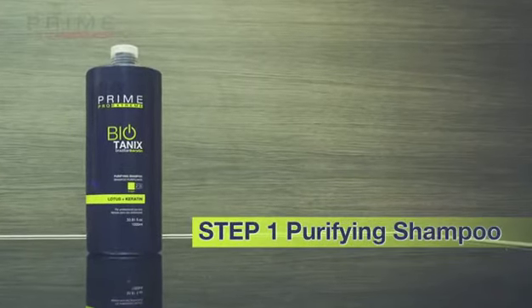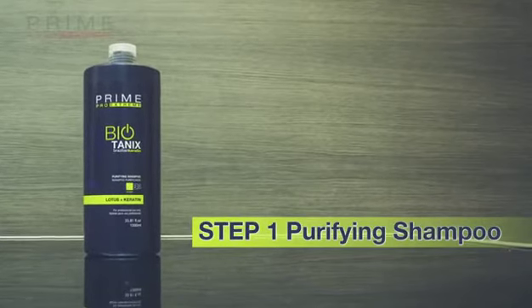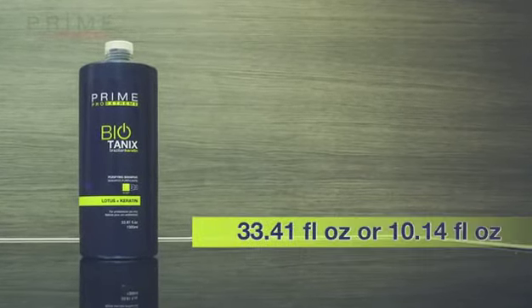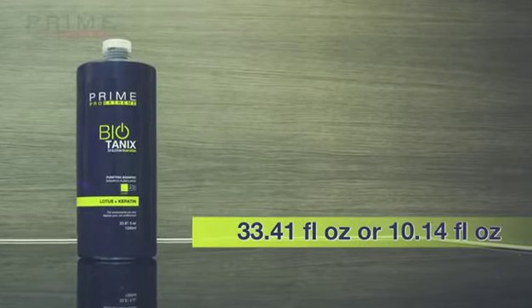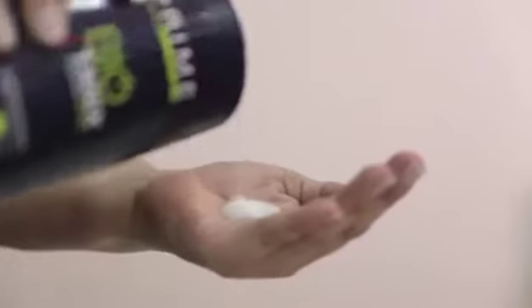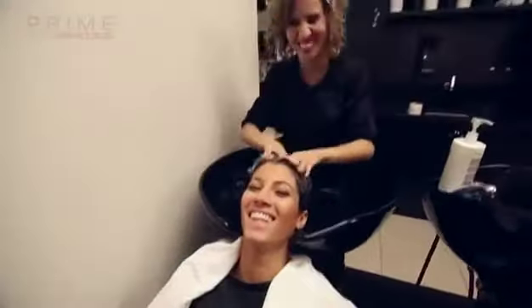The first step is shampooing the hair with Biotanics Extreme Step 1 Purifying Shampoo, available in two sizes: 33.41 fluid ounces or 10.14 fluid ounces. After the shampoo, apply the Step 1 shampoo again at the sink to clean any remaining residue out of the hair.